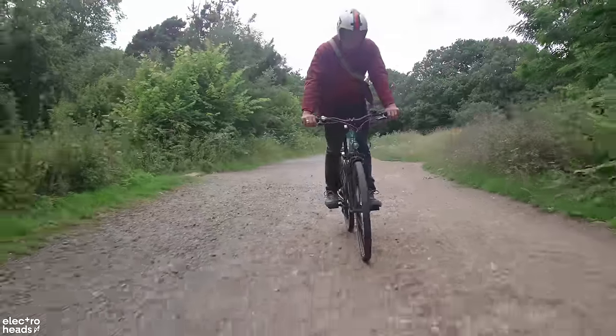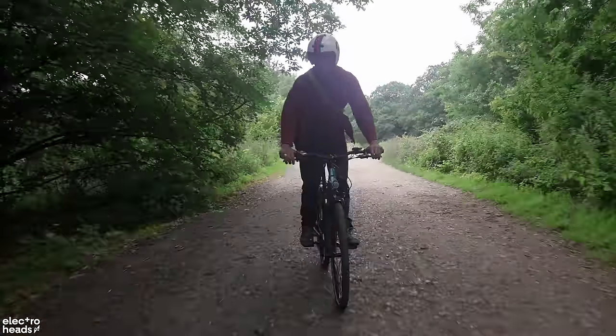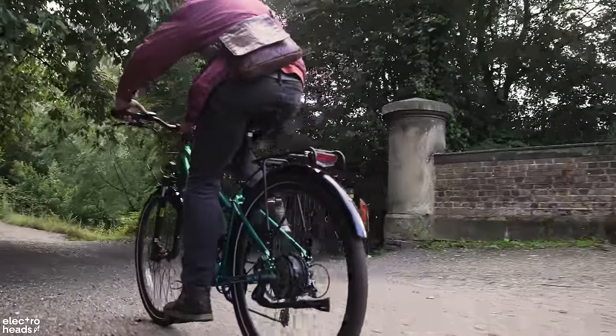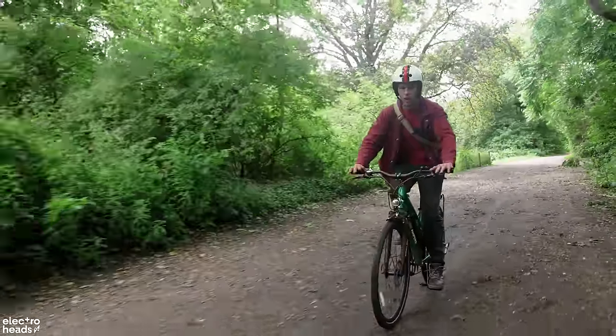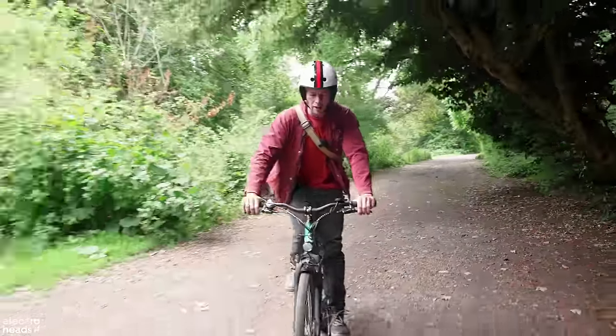When you're looking for an e-bike at this price range, most companies tend to cheap out and stick mechanical disc brakes on. Brakes are a big part of the safety and maintenance of your bike. With hydraulic disc brakes they're self-adjusting and they just work well all the time, with so much more braking force — so I'm really glad they've managed to include that on this bike.